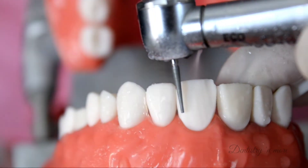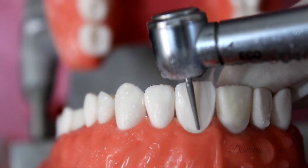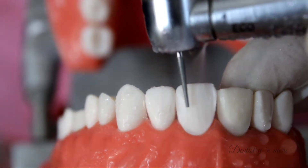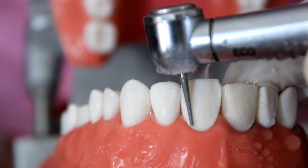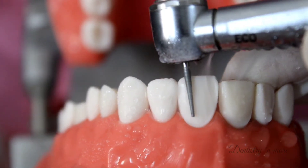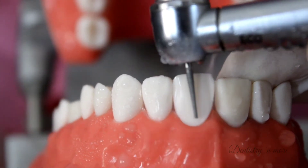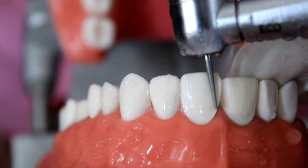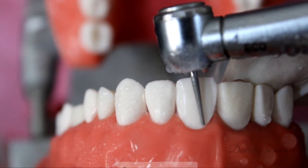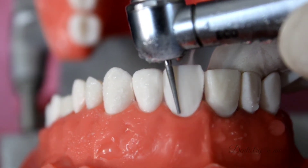Placing the burr parallel to the long axis of the tooth will do most of the reduction and provide the adequate taper required, and the preparation should be free of any undercuts. I extend the preparation as much interproximally as possible without breaking the contact point, so that when I use an interproximal burr it is easier to break through. It has to be kept in mind that 0.2 to 0.3 mm of reduction needs to be kept for the final finishing and polishing.